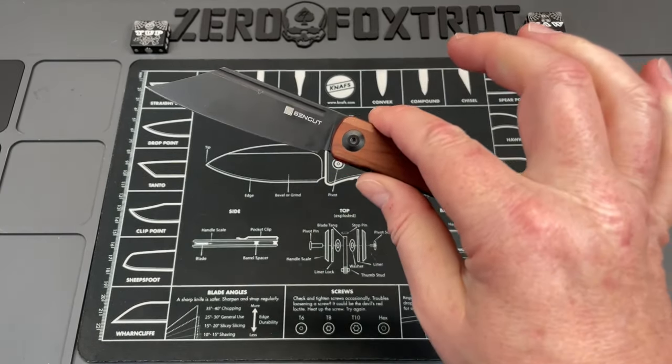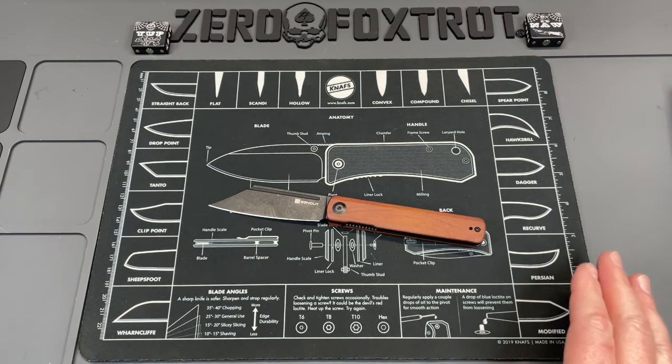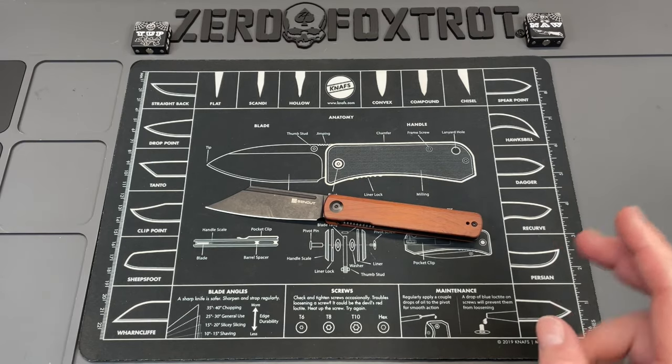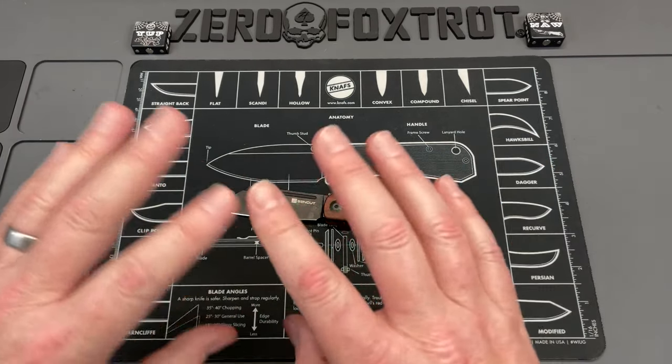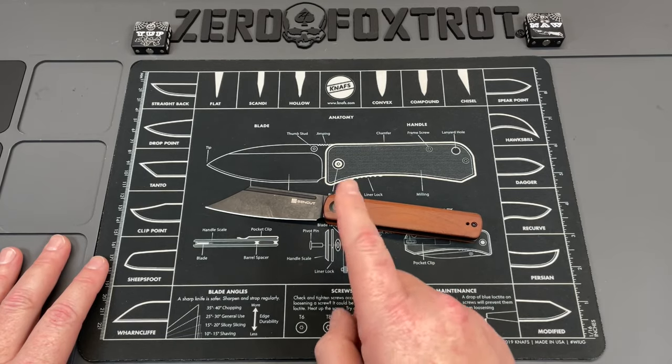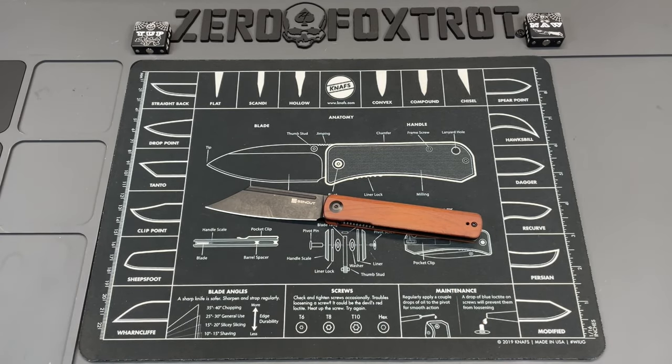So there are some really good things, and like I said, it's got a really good front flipper — not a fan of front flippers, but this is a good one. With that being said, there's a lot of stuff about this knife that I'm just not a fan of. So we're going to turn this around and look at my opinion — I'm not stating fact — my opinion of the things that are not good about this knife.